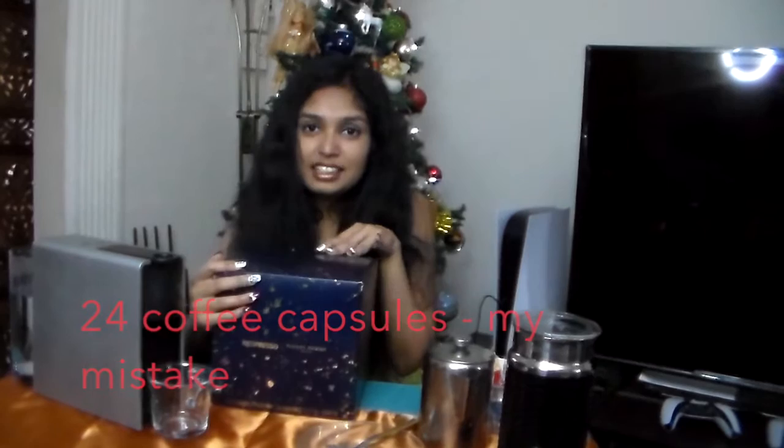There are 25 capsules inside this advent calendar and the capsules are the original capsules, which means they are not suitable for the Vertuo Next machine. They are suitable for machines like the Essenza Mini series.